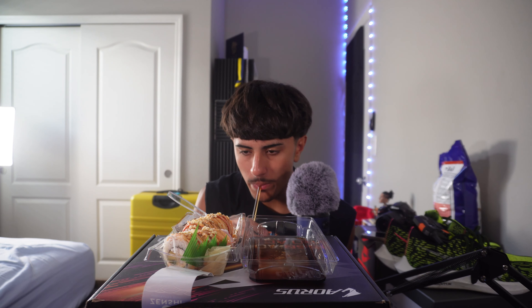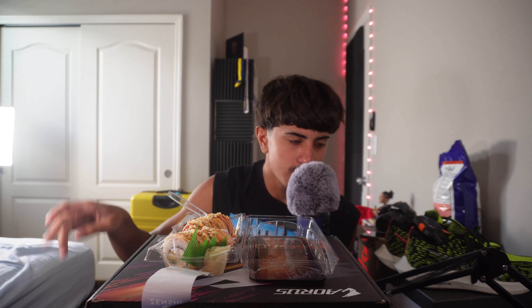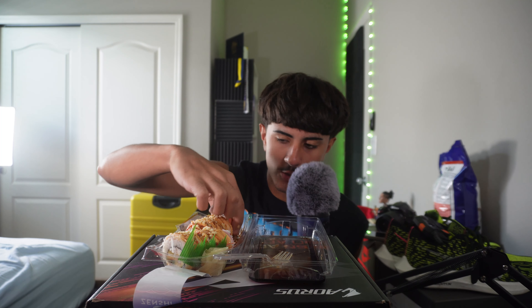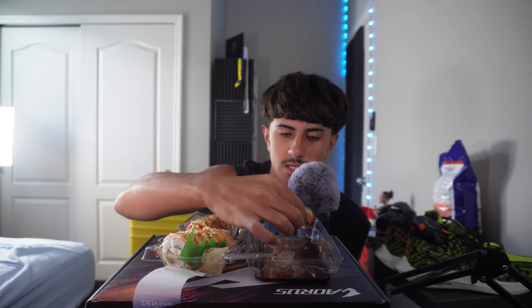Oh my god. You don't understand how long I've been craving sushi. God forbid I go to my deathbed — my last meal would just be sushi rolls, man. I know it's not for everybody but for me, sushi is where it's at. I'm gonna try to use the fork on this — nope, not doing the fork. I'm just gonna have to use my hands and try not to make a mess. Get a little bit of soy sauce in that bite.